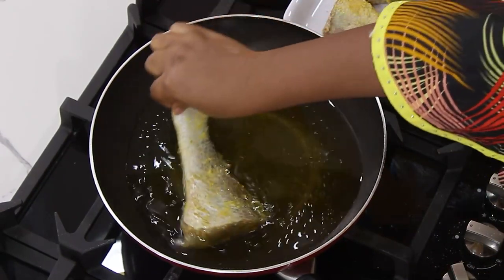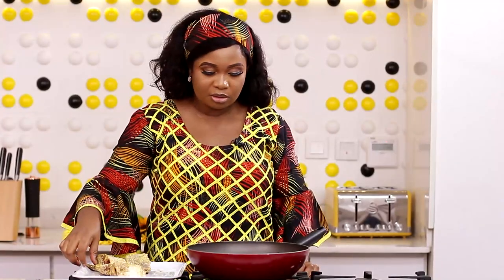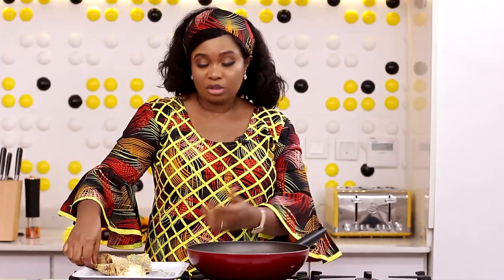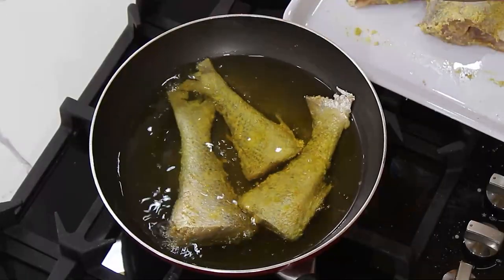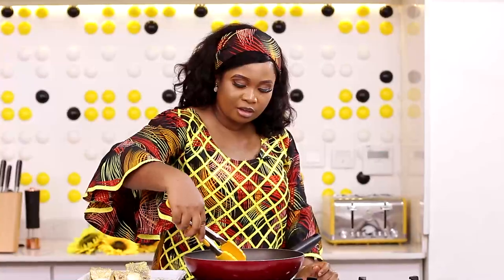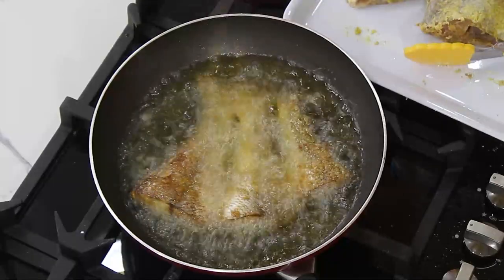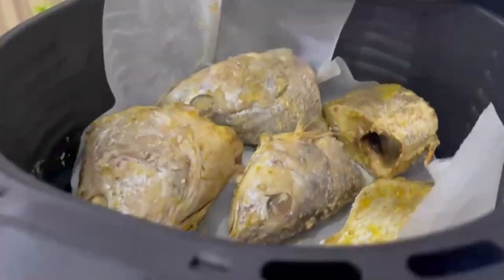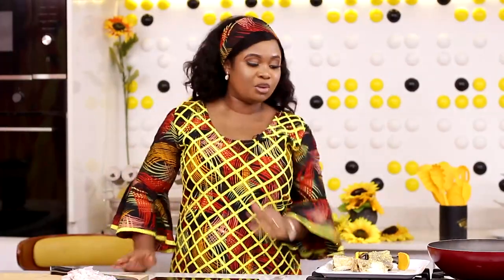The oil is hot now and I'll just drop the fish. Another good thing about using flour on the fish is that it takes some of the moisture out, so it will not be splashing everywhere — if it splashes at all, it won't be too much. Gently turn the other side to cook. If you do not want to fry, you can place it in an air fryer. I've taken the head and some other parts of the fish to cook in an air fryer — I'll show you that later.